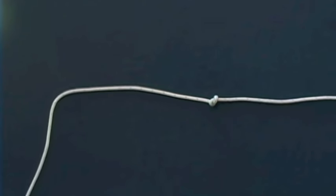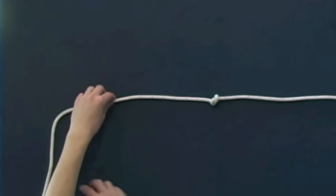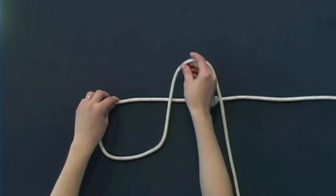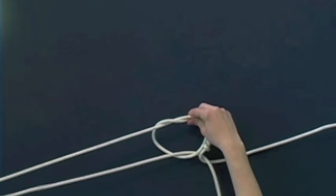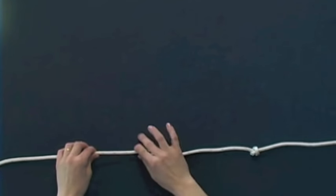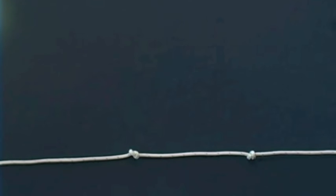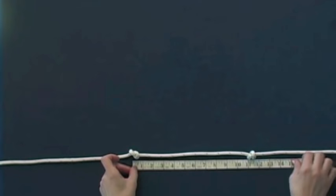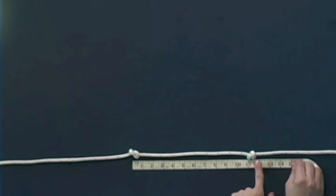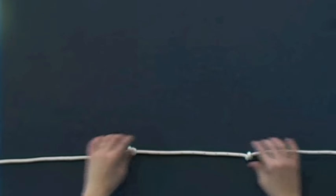Then to the left of your knot you're going to tie another simple overhand knot. You're going to cross it over and pull it back through. Now you have two simple overhand knots. Take your tape measure and measure in between the two knots. You'll want these knots to measure 11 inches from the middle of one knot to the middle of the other. Take the time to adjust the knots so you have 11 inches between the two, then tighten them up.